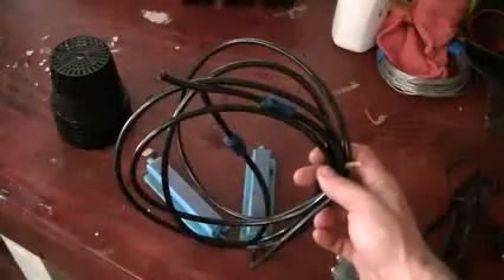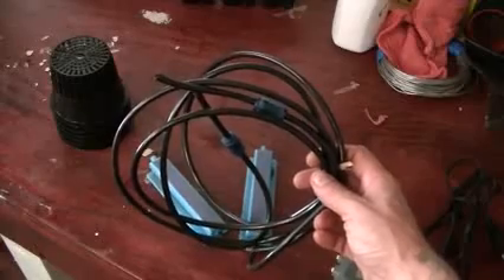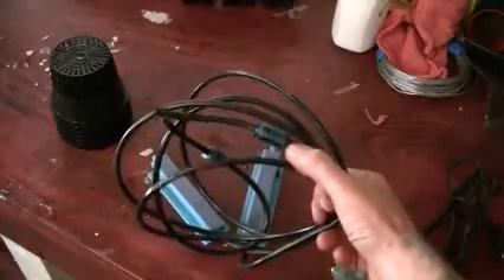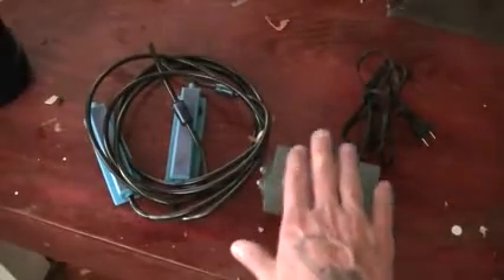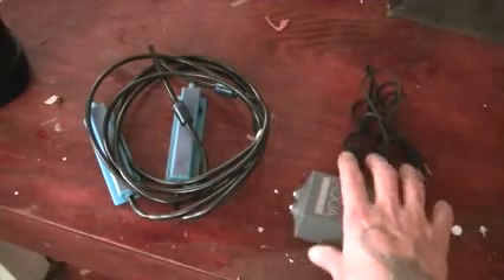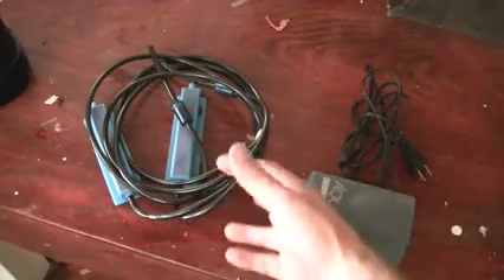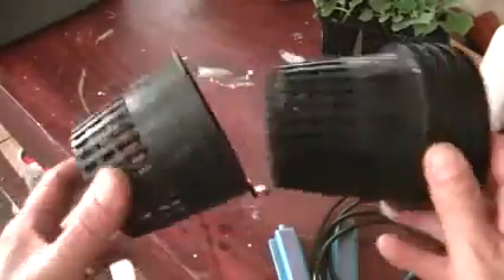You're going to need two lengths of black hose and a couple of one-way valves. You can get these at Walmart for under $20. I prefer an air pump with two exits because that way your tub has more air. Next you're going to need six of these little cups.